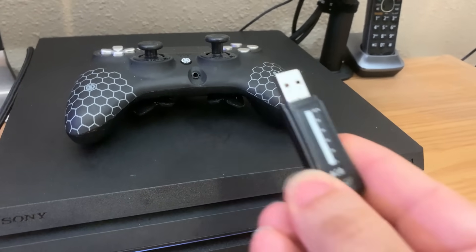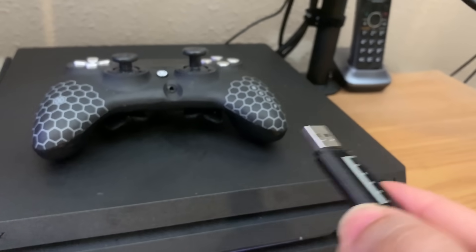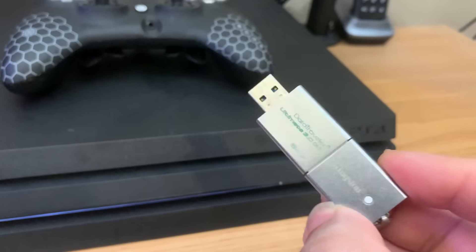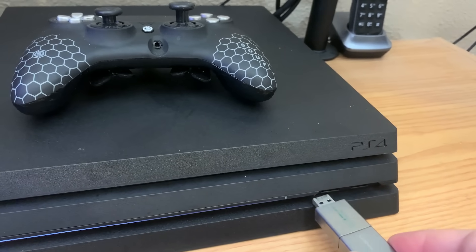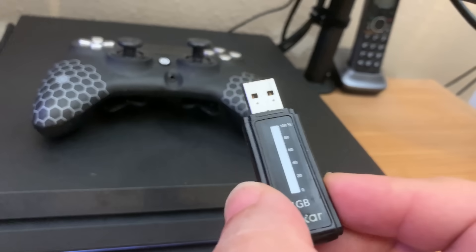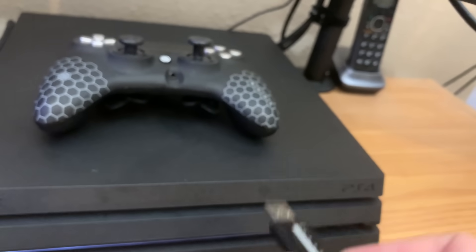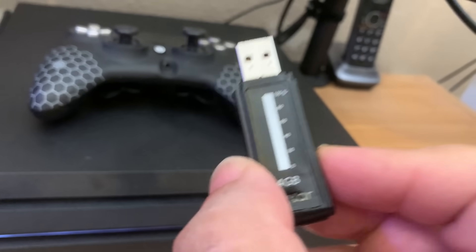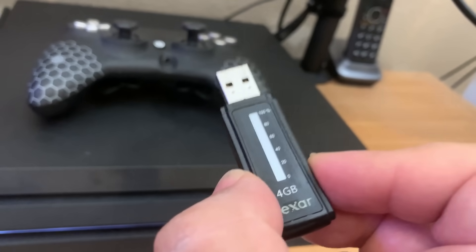Note that not all USB flash drives will fit the PS4 — notice it's very narrow. For example, if you have a wide flash drive and try to plug it in, it's just going to get stuck. If you look around the house and don't have a flash drive that fits, I'll leave a link in the description to a flash drive that will work with your PS4.